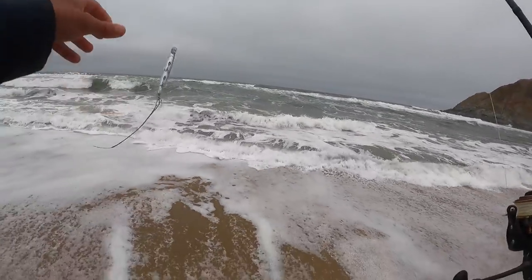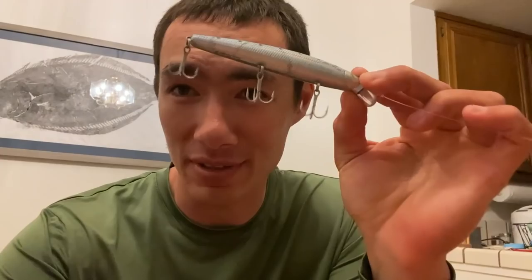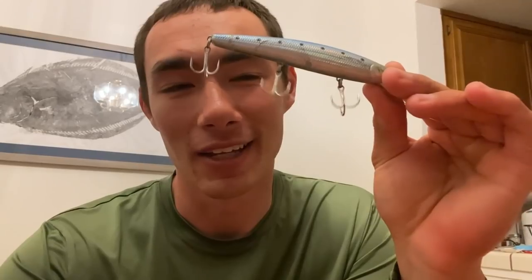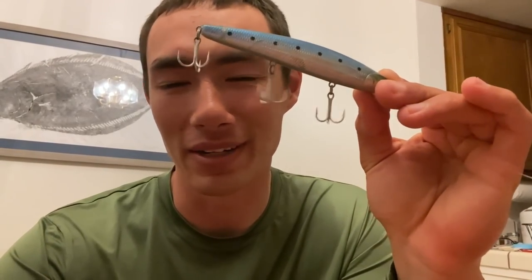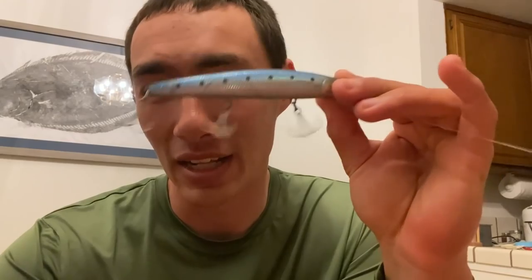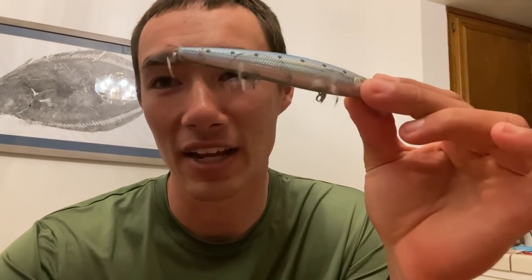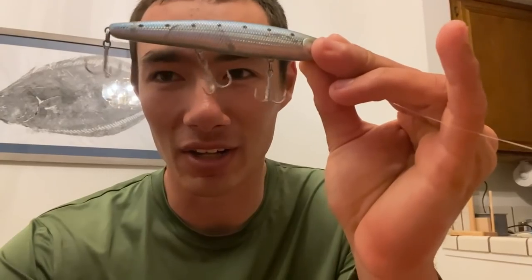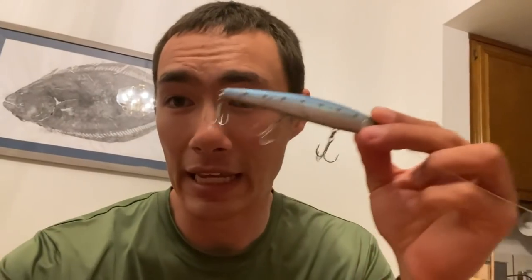Tough fishing out there, but I just wanted to thank Lucky Craft again for sponsoring today's video. This is definitely my favorite way to catch fish in the surf — when you throw it out there and you do get one, there's nothing else like it. It's totally different from catching them on a sand crab or a Carolina rig. If you want to get one, I'll leave a link in the description. This is the Lucky Craft Flash Minnow 110 in metallic sardine color — probably my favorite color for targeting surf perch.